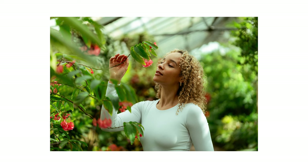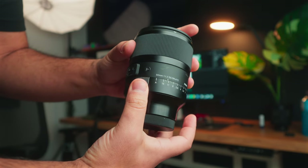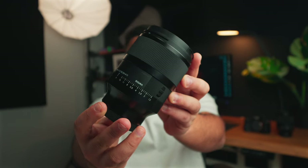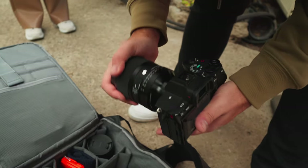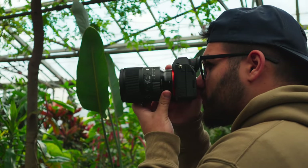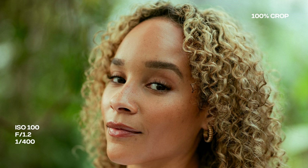If you've ever wanted to take natural, beautiful portraits and achieve that blurry background we all love, this lens might be for you. This is the brand new Sigma 50mm f1.2 DG DN Art — a lens I've been waiting for from Sigma for a very long time. I set up a portrait photo shoot to test it out and see how it performs in the real world. I'll be showing you a lot of unedited and edited examples throughout this video, and we'll also talk about the specs and what makes this lens so special.